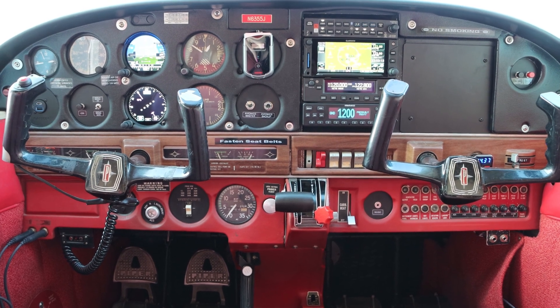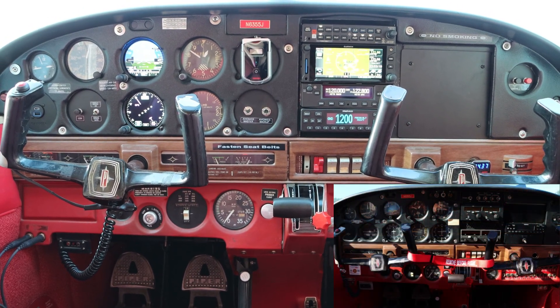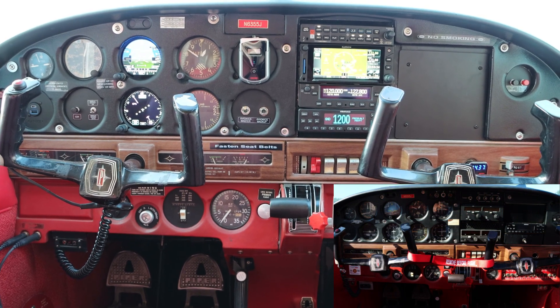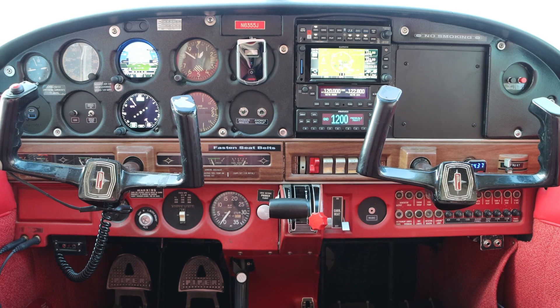Here's the new panel. As you can see, I didn't go through and do a complete overhaul. Instead I chose a number of different Garmin products that allowed me to keep that retro look of my 55-year-old aircraft. Let's walk through some of the choices that I made.